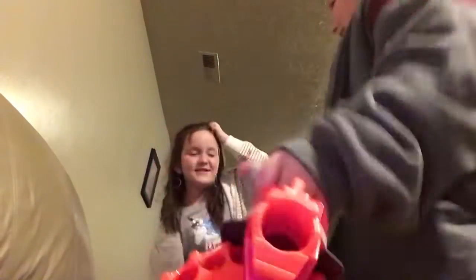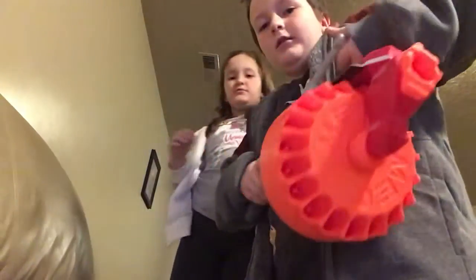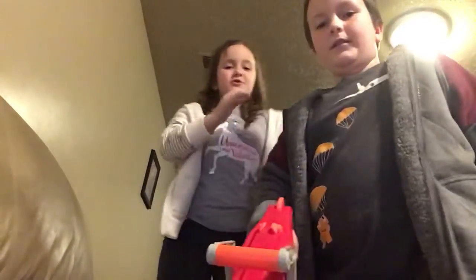Let's do this one last Nerf. Here we have the Nerf Megalodon. Can I do a little thing here? Okay, that's all from the Nerf video. Thank you for watching this one.